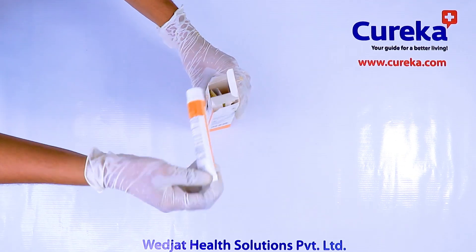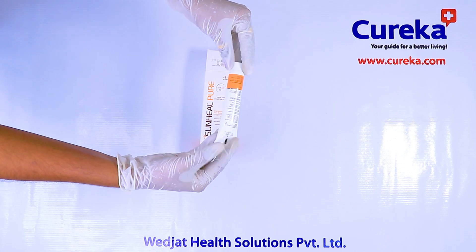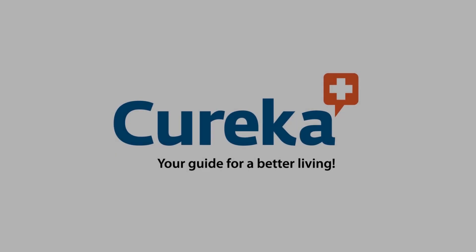Sunhill Sunscreen is very water resistant, hypoallergenic, non-comedogenic, and dermatologically tested. You can get Sunhill Pure SPF 50 Plus Sunscreen online at Kirika with attractive offers.